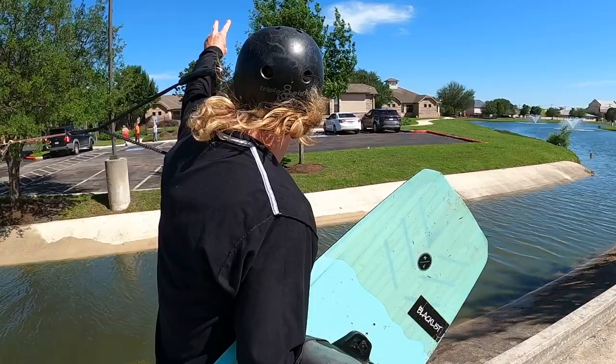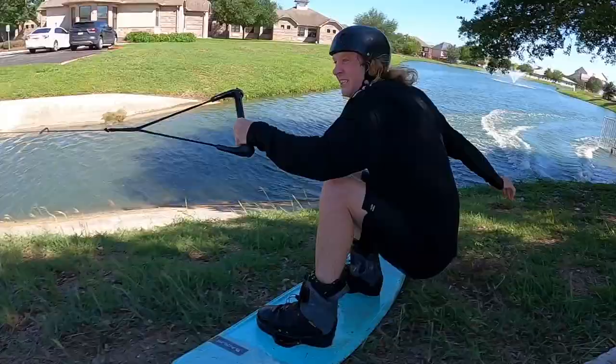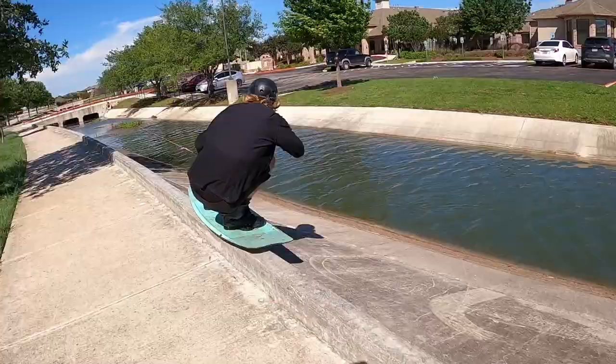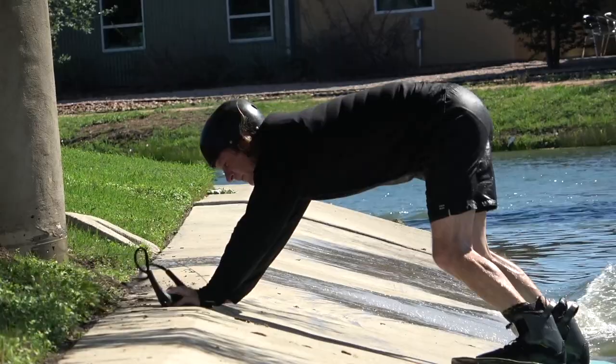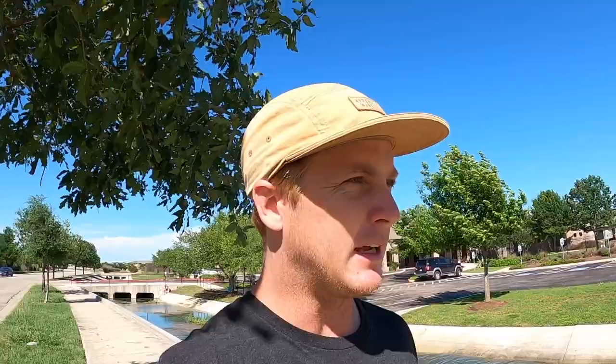Our friends over there are going inside now. Either the cops are on the way or they're just bored and want to go knit. Last time the cops came here they said we're on private property not harming anyone and they left. Just so y'all know, I am driving the winch while filming while running — the winch is super easy to use.